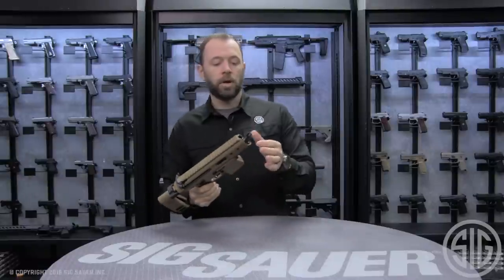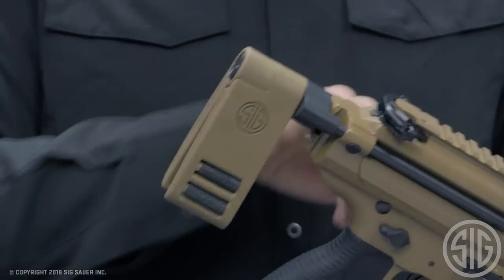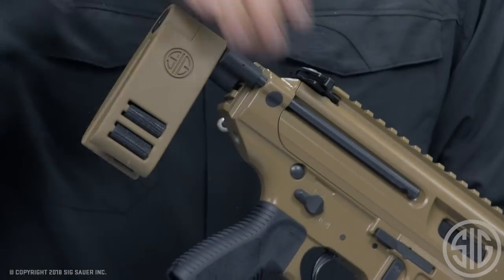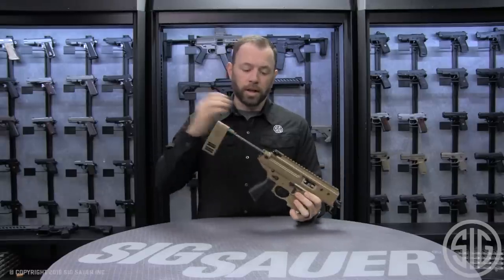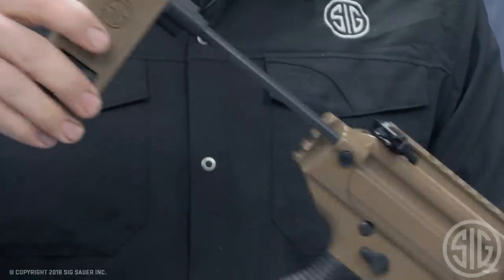You'll notice in the front that the brake is actually integrated to allow the smallest barrel profile possible. In the back, we went to an integrated knuckle which allowed our new PCB brace to be as narrow and small as possible to minimize any snag points. This is a rapid deploy one-position brace that allows you to quickly pull it out into position, with a pivoting brace in the back that we offer on all of our new MPX pistol models.